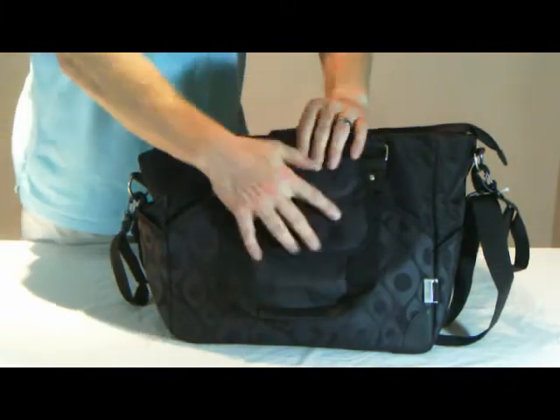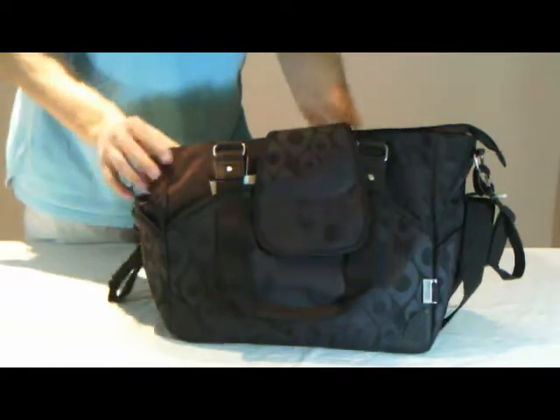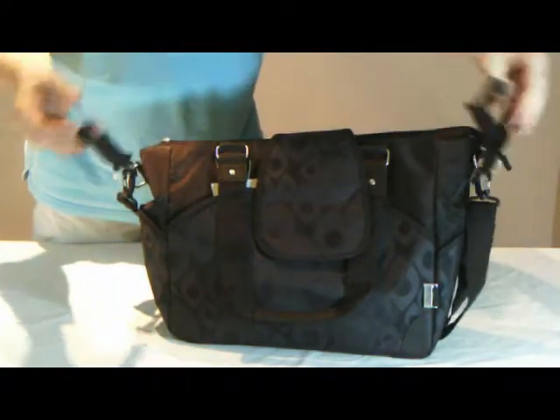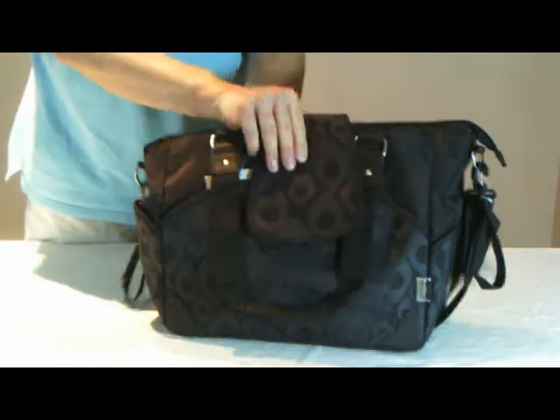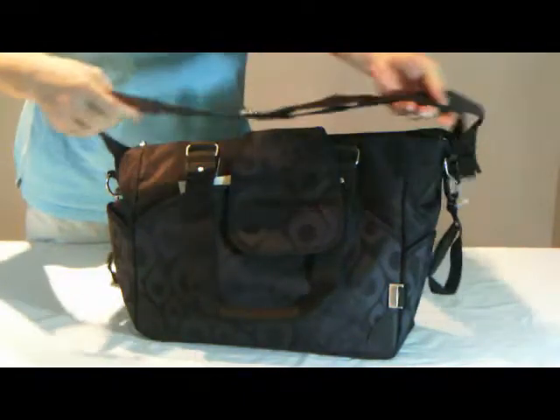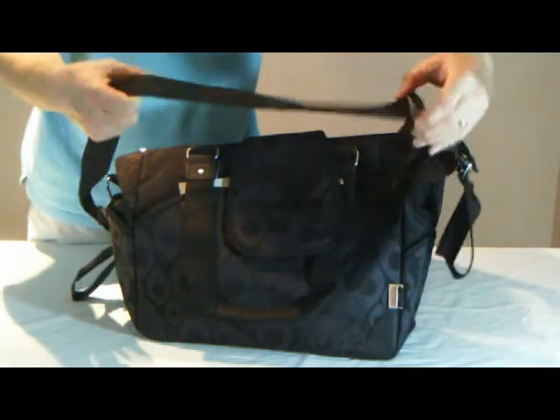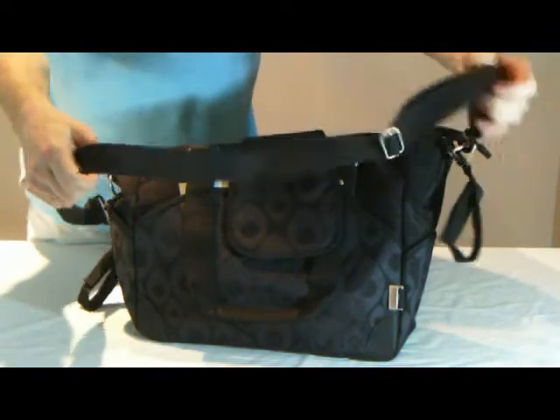As for how to carry it, the bag can be held by the tote handles, or it has two detachable velcro fasten straps so you can hang the bag off the stroller, or a detachable shoulder strap that can be adjusted so you can wear the bag off the shoulder or across your body.